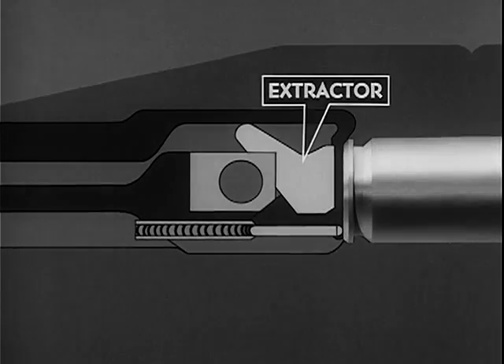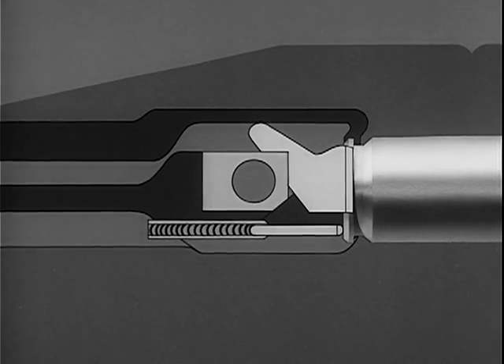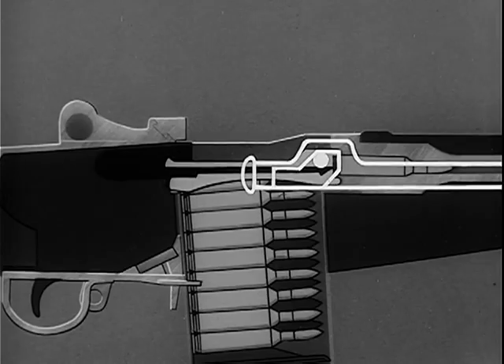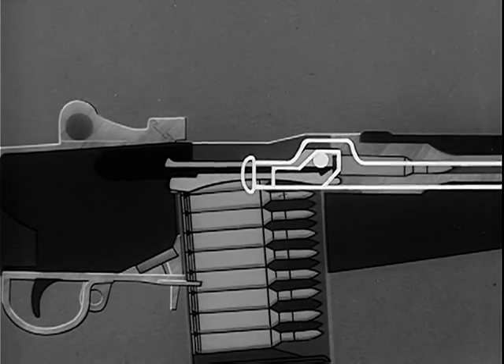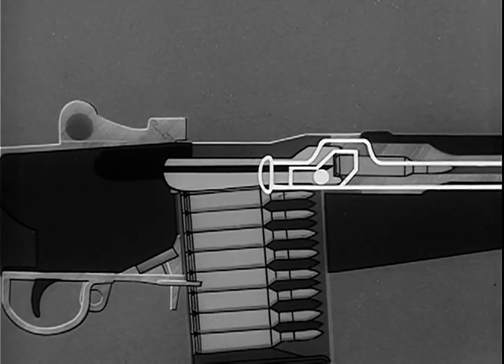On the forward movement of the bolt, the extractor on the bolt face is forced outward by the rim of the cartridge. When the face of the bolt comes against the head of the cartridge, the extractor spring expands and the lip of the extractor engages the extracting groove of the cartridge. Finally, the bolt is locked. Locking of the bolt is accomplished by the rear of the camming surface in the hump of the operating rod. The camming surface contacts the anti-friction roller on the locking lug and rotates the bolt clockwise. By the clockwise rotation, the locking lugs on the bolt are forced into the locking recess of the receiver.